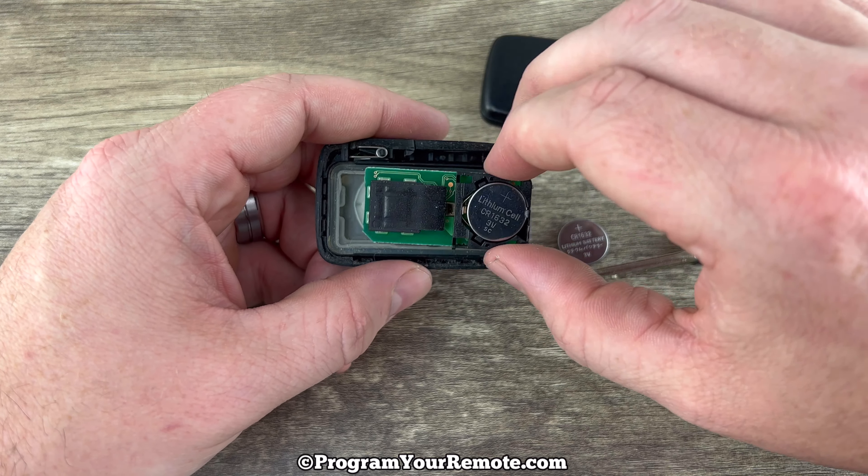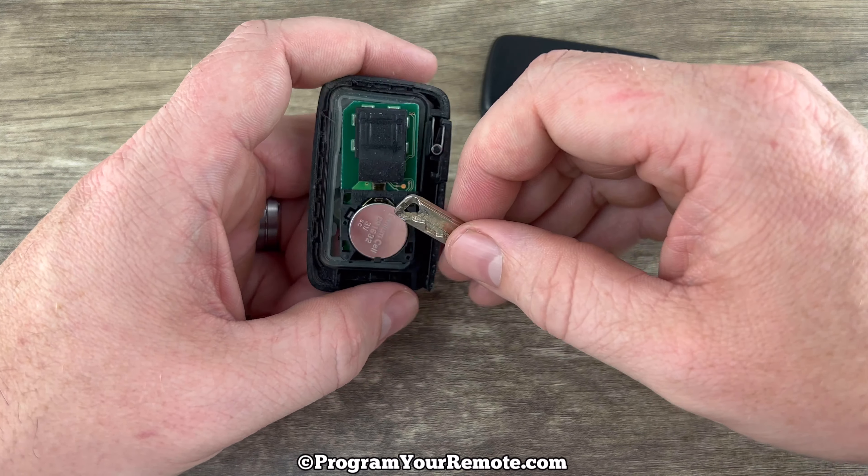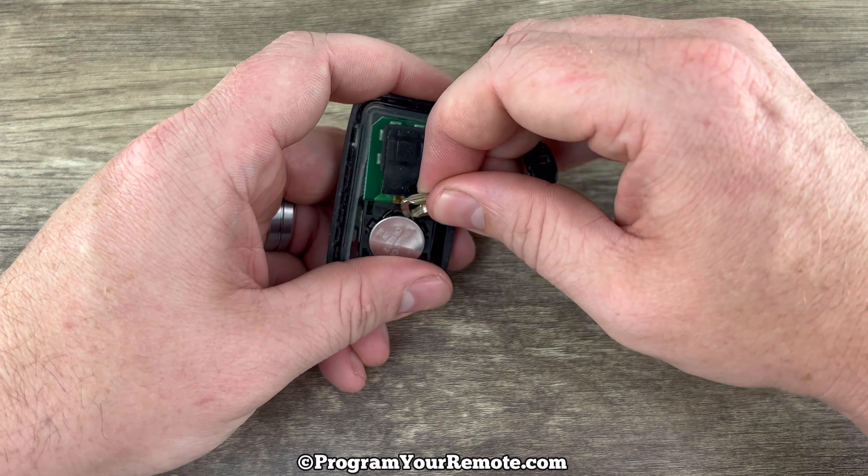Now we see our battery right here in the back of the circuit board. If it's not already popped out you can use the edge of your key just to help get that out.